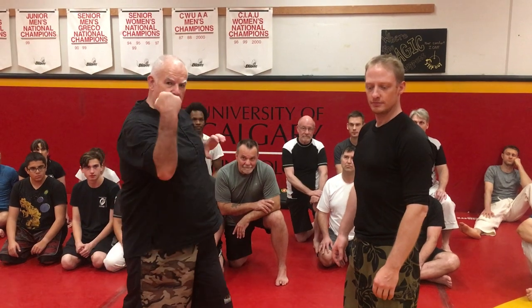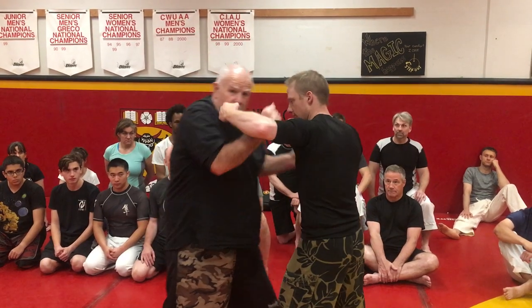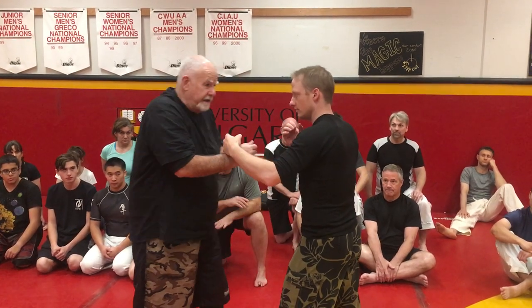We're looking at the last move where we hooked, came back, did the uppercut, then the tap and the pull down. Now we're working it off with a right hook punch to the face. I'm stepping in, closing the distance here.